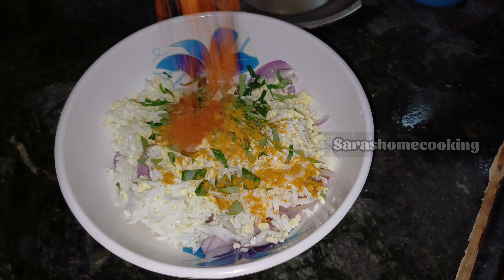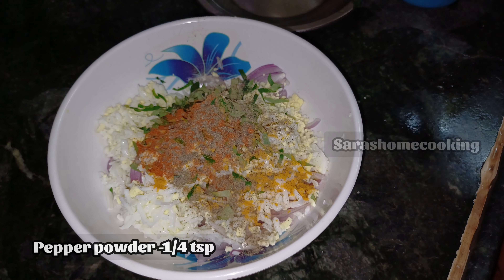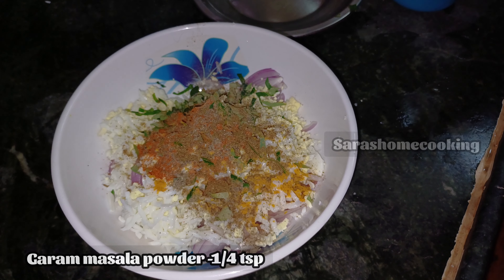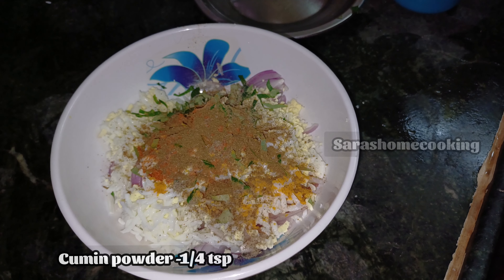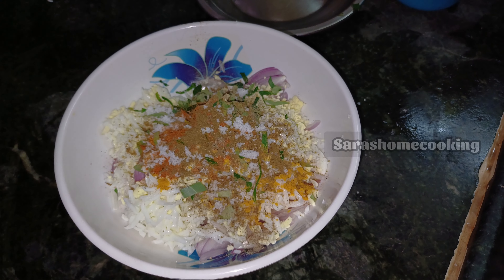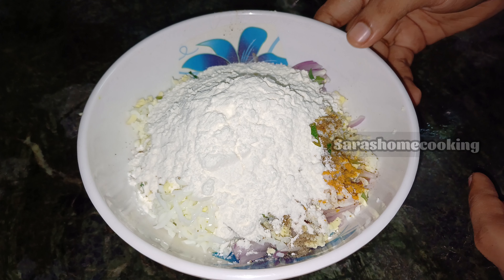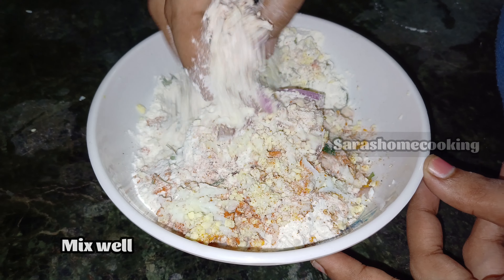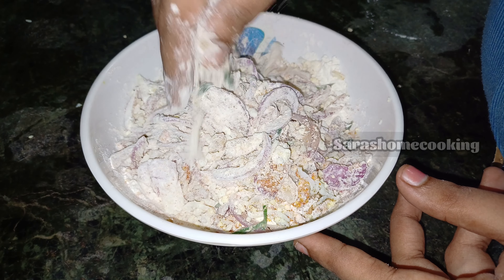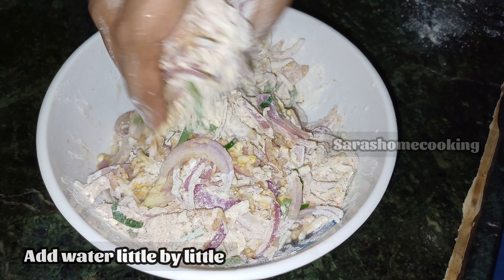We can add a little bit of salt in the pot. Let's put the paste in here. Put salt in here, mix them together.